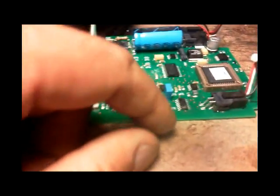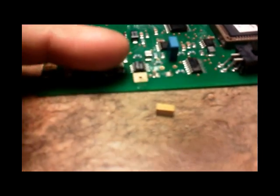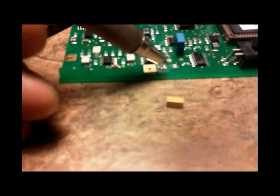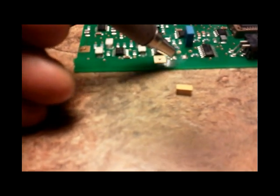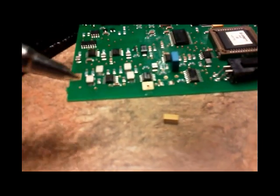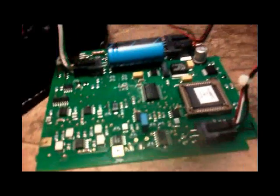As it turns out, this capacitor here is loose — well, it broke off. I don't know when, but it broke off right from this mount right here. So I'm going to have to use a discrete component and solder to here. I can't do surface mount soldering, but this is very repairable.